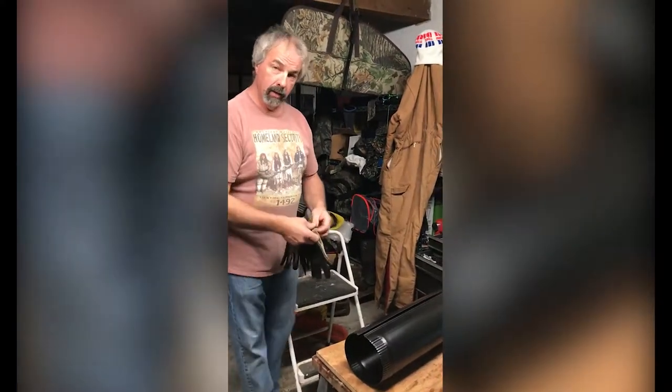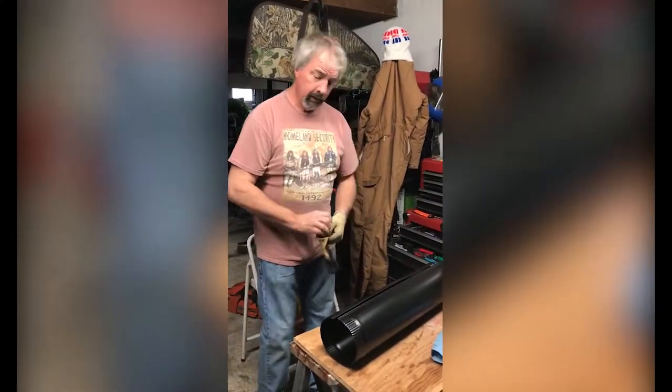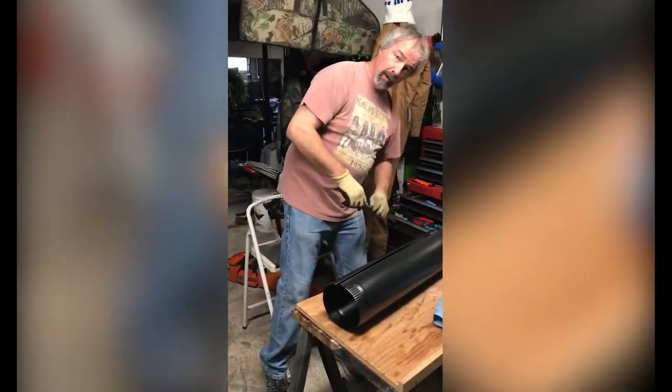Today I'm going to show you the proper way of putting stove pipe together. One thing — you don't get out your screwdriver and pry that apart or anything like that.